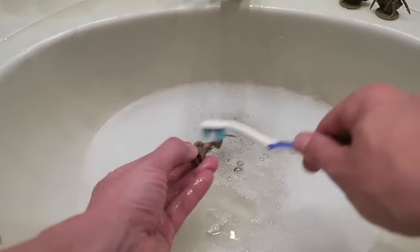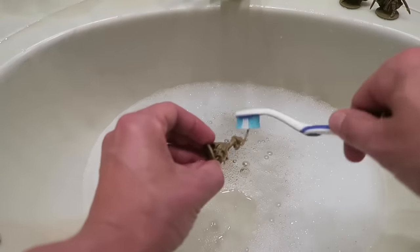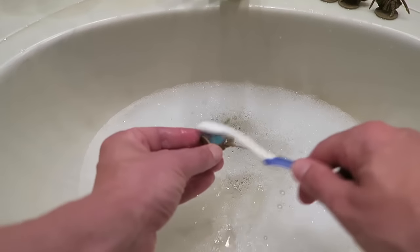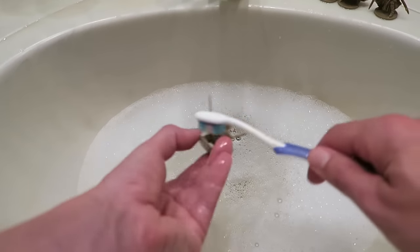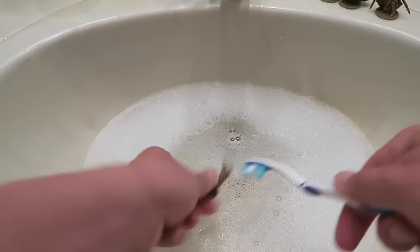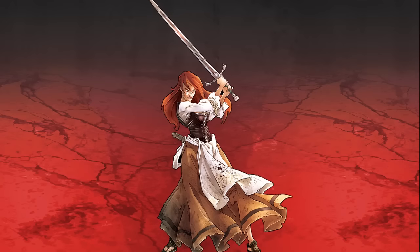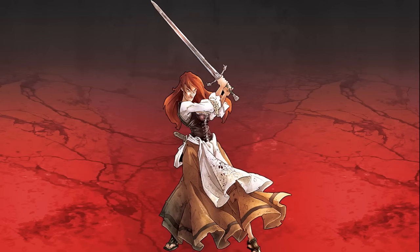Afterwards it's essential to wash the miniatures in hot soapy water to remove any residue of release agent used in the casting process. If you don't, you might find your paint struggling to stick to the models when you're painting later on. Looking at the artwork, Nelly is dressed in a yellow-brown dress.